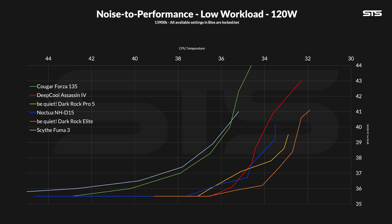Slowly lowering the fan speed in 10% steps whilst recording the noise level allows us to create a noise-to-performance graph. Using this, we can see that the Assassin IV is amongst the very best. It is not the best we have tested, but next to the Dark Rock and Noctua NHD15, it closes off the gap between the very best and the okay coolers.